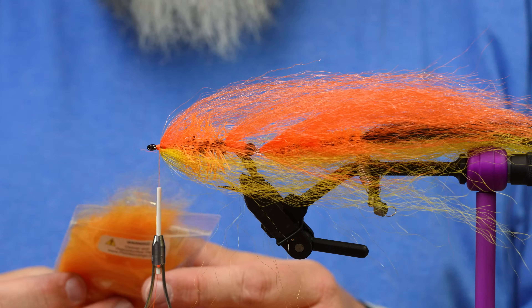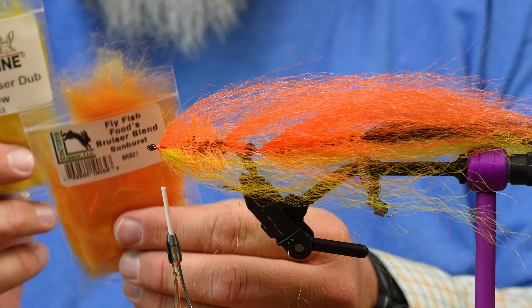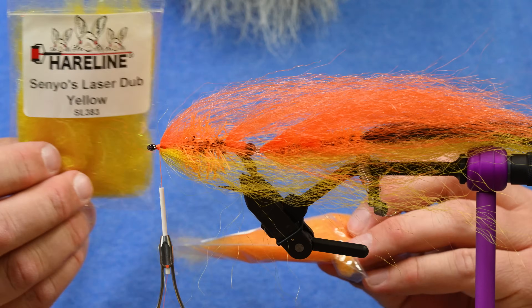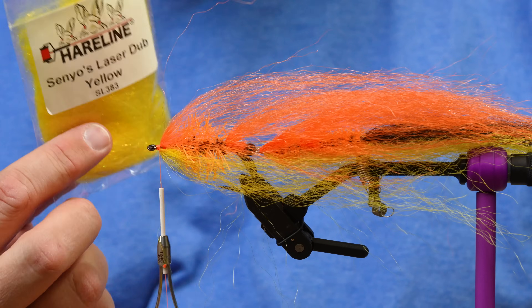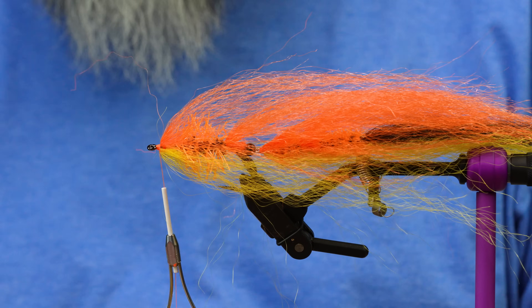Now for the head. We have Bruiser Blend — the standard, not the junior — in sunburst and yellow. Wait, this one is laser dub, and this one's Bruiser Blend. My yellow wasn't quite this good, so we're using Senyo. Works great.